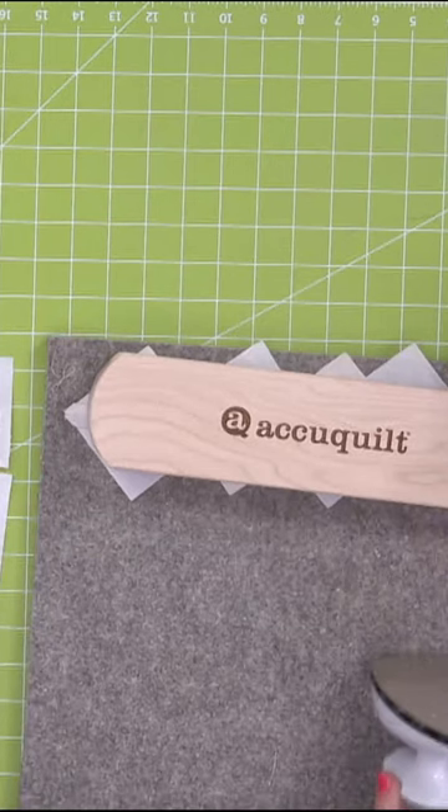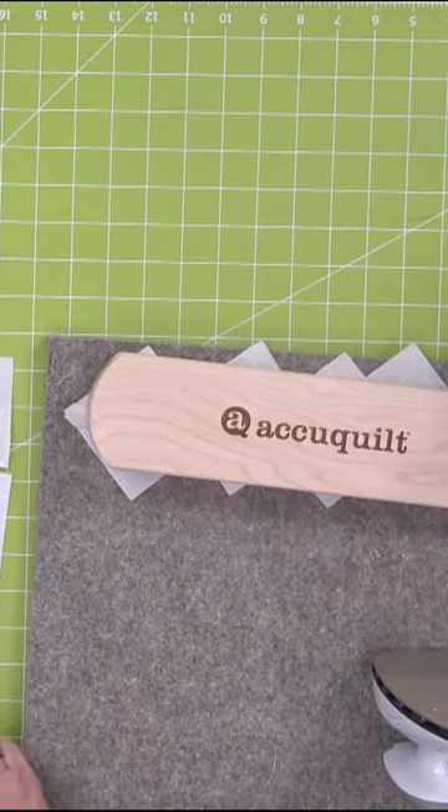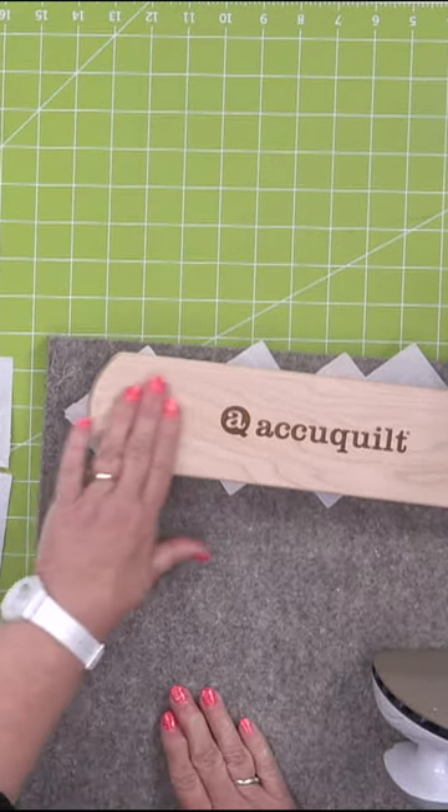This is not a new tool — this is an old tool. Originally it was called a tailor's clapper because they were used to help tailors in garment sewing get those flat seams. So that's where they come from — it is a tailor's clapper.